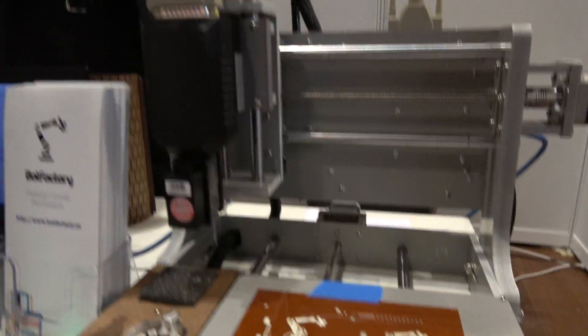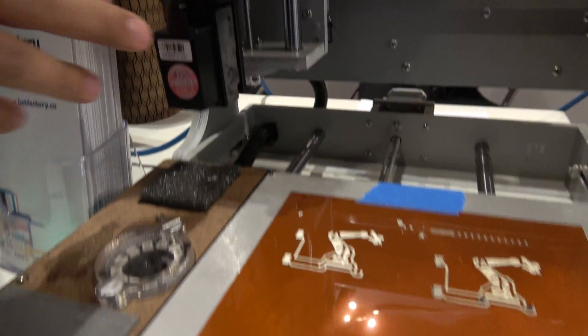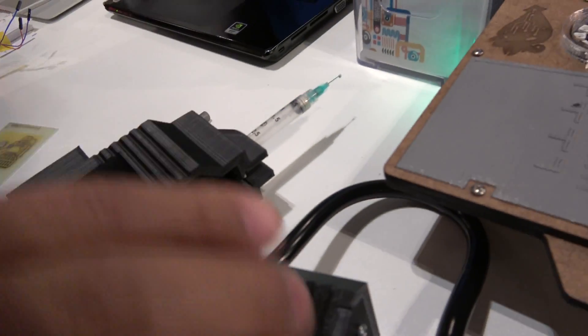And the Squink — this is the Squink. It's a circuit printer. It can print conductive traces. It can place conductive glue or solder paste using this head. And it can pick and place using this head.